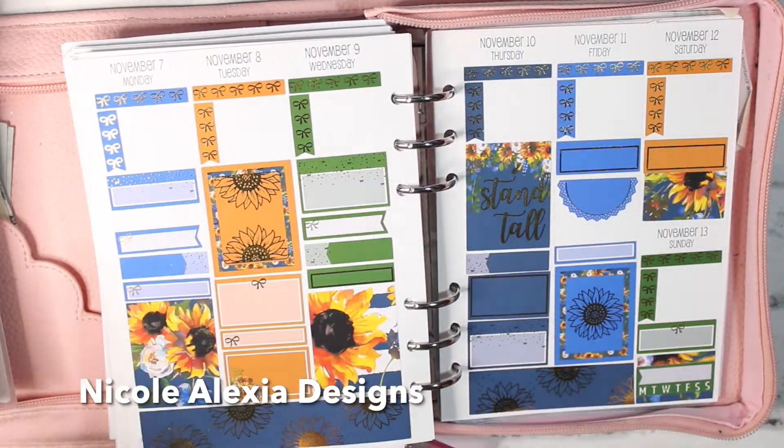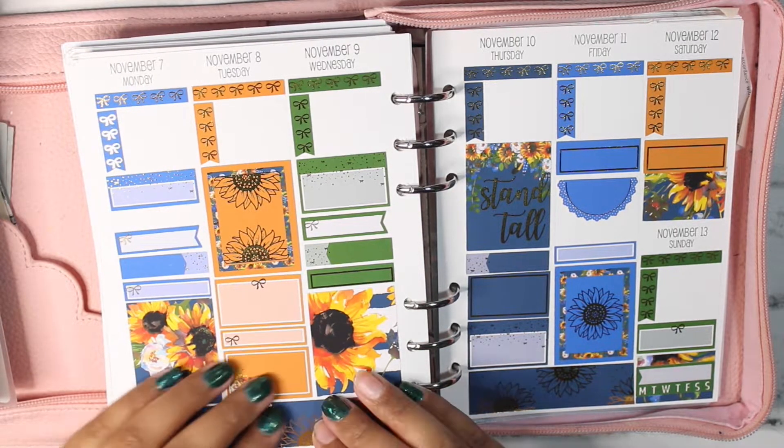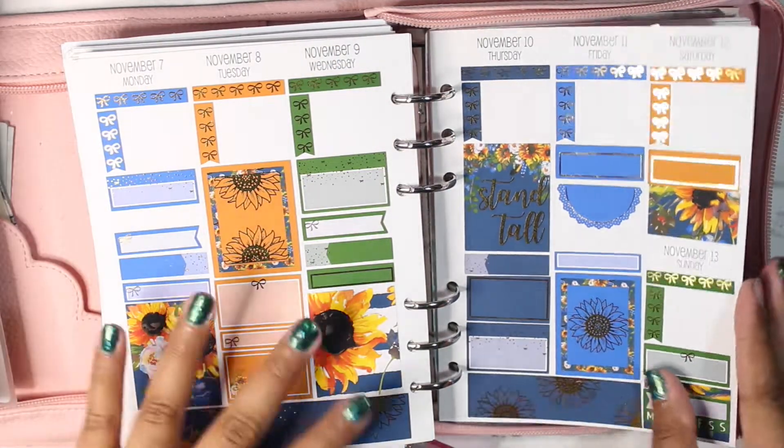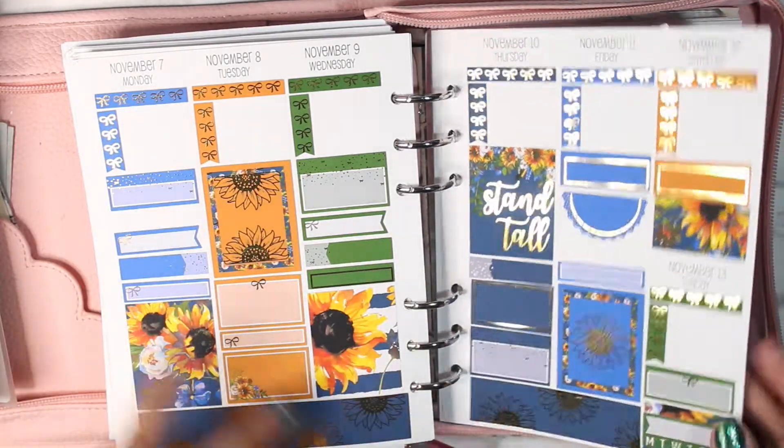For the week of November the 7th through the 13th, I have this kit from Nicole Alexia Designs. I believe this was super old, like three or four years ago, and I just thought it was really cute. The color blocking gave me very much fall vibes and I didn't have another Christmas kit that I wanted to use just for one week.